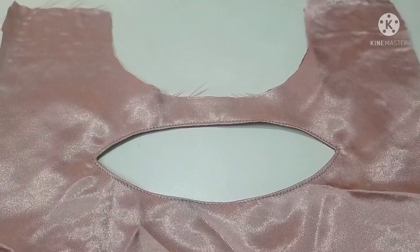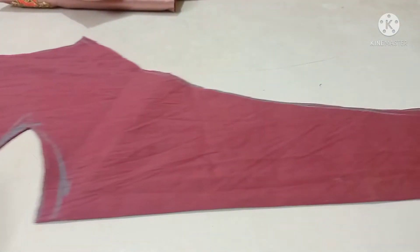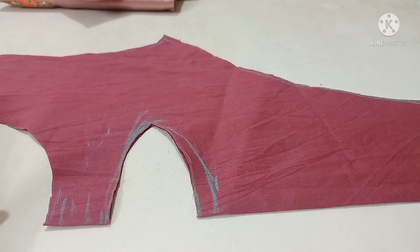Here we are now making the front neck. We are preparing the material for the final front neck board. We cut the shape to the measurement.